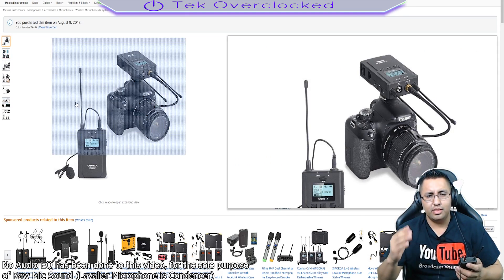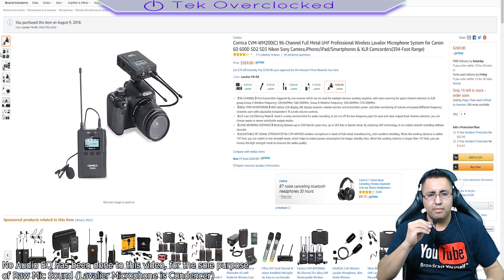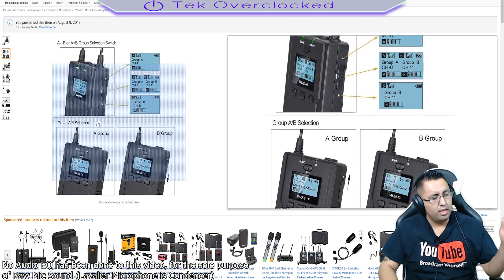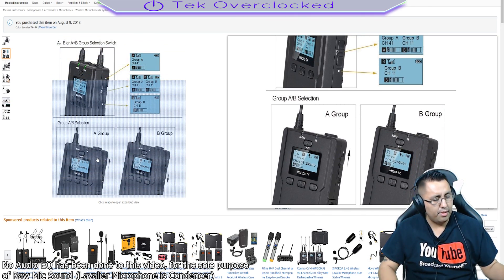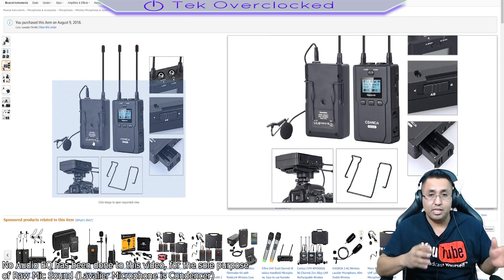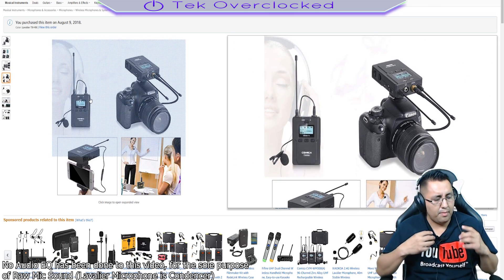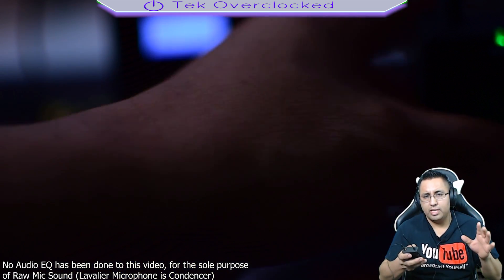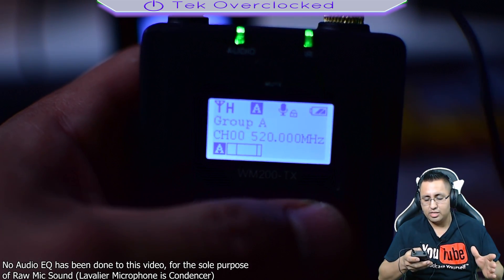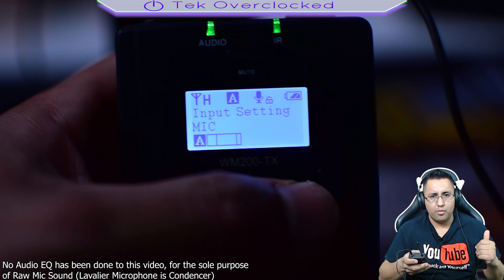Right now this is my third day with the product. You're listening to me using the microphone with the 3.5mm jack to XLR cable connected to my mixer. I'm doing another audio test to give you different samples. I'm using the original microphone that comes with it. One great feature I noticed on the transmitter is the low cut filter option — it removes background noise and only picks up your voice.